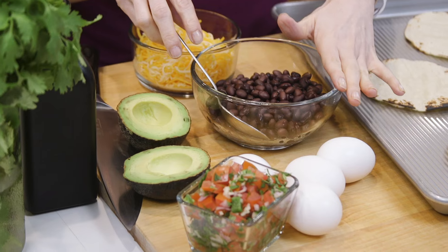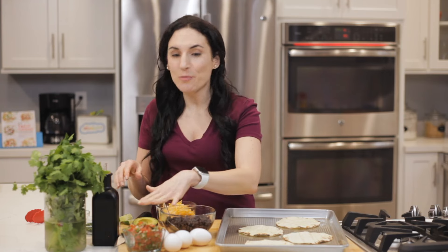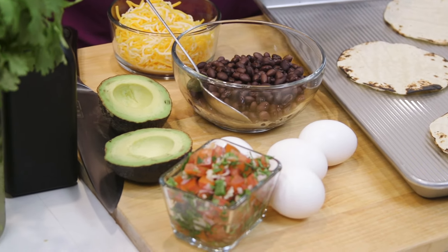For these tacos, you're gonna wanna have all your ingredients ready and warm before you cook your eggs, because the eggs are the star of the taco, of course. These black beans are warm, and I have some shredded cheese, avocado, pico de gallo, sour cream, and cilantro.